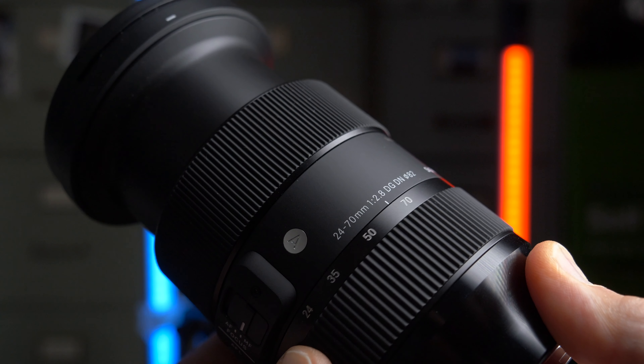One more thing about handling: the zoom ring direction is unfortunately not the same as on Lumix lenses. It took me a couple of days to reprogram my muscle memory — I would go to telephoto when trying to go wide and vice versa. But once you get used to it, it's of course no issue anymore.